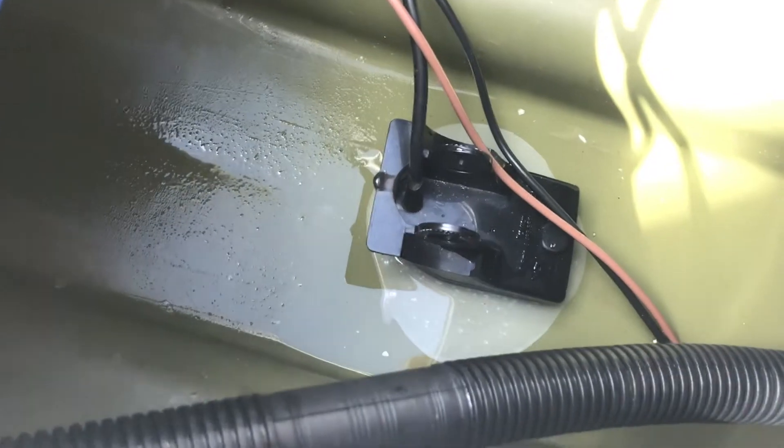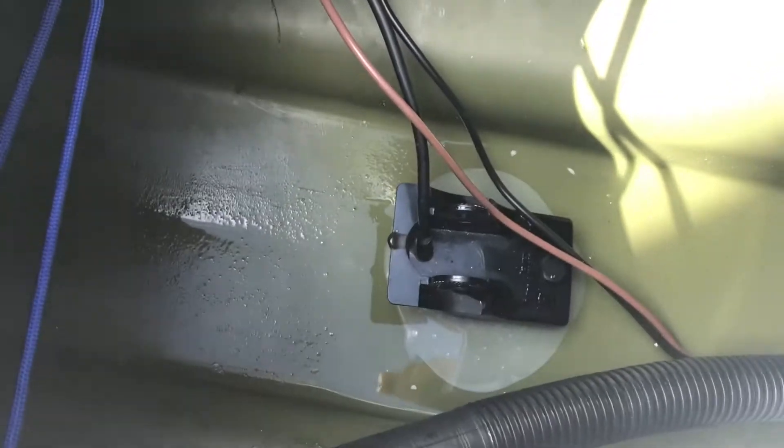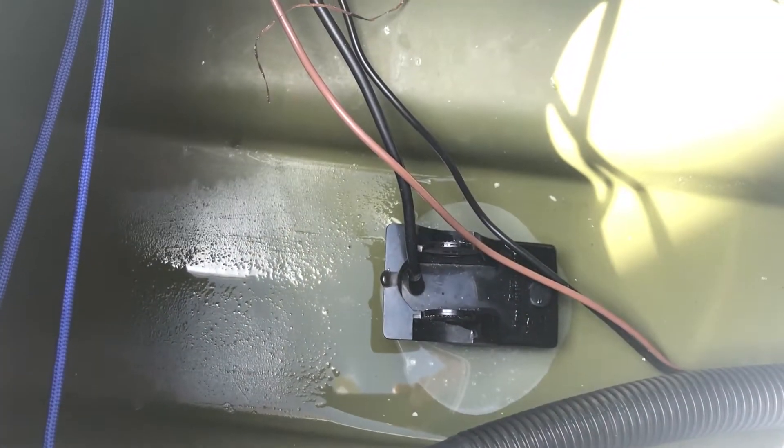So there's the transducer — it's mounted in with goop, which is the best stuff for this. I've had this thing in forever and it's never come off. It even tells you the correct water temperature — comically — because it's reading the temperature of the kayak hull.